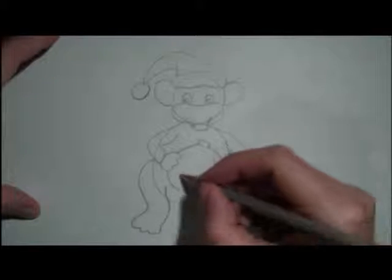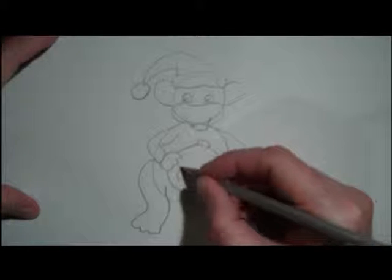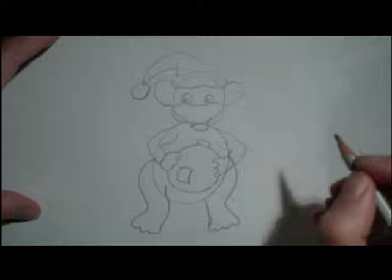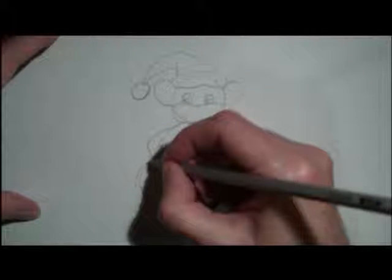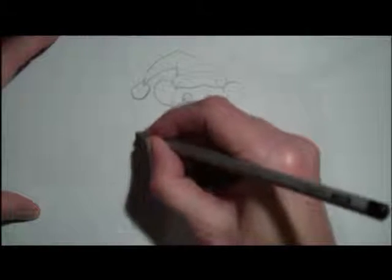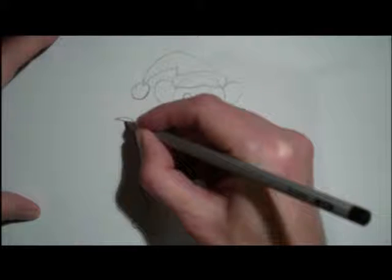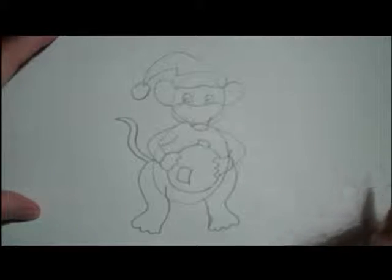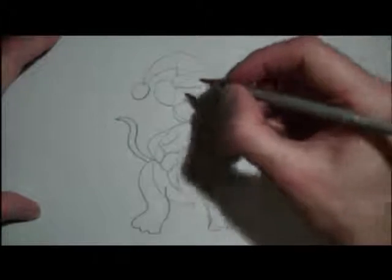Like that. So he's holding on to like a little Christmas ball you might hang in your tree. So you can draw a little shape like that. Put a shine in it. And we're going to draw a tail on him as well — you can draw a long tail. But usually mice have a long tail, something like that.